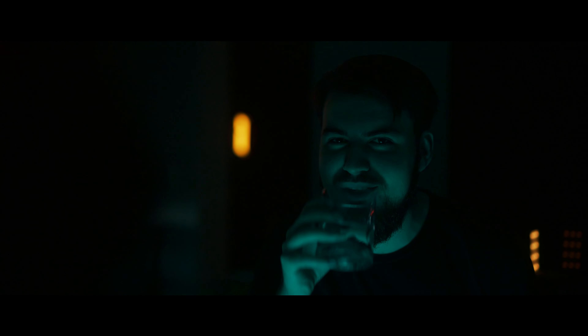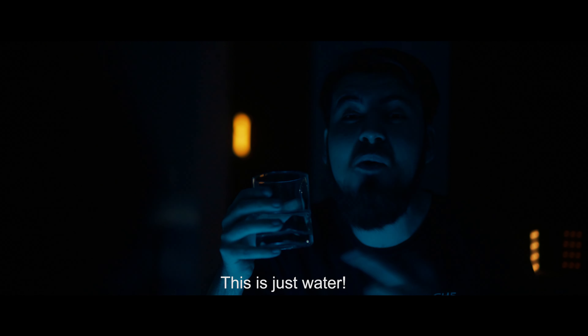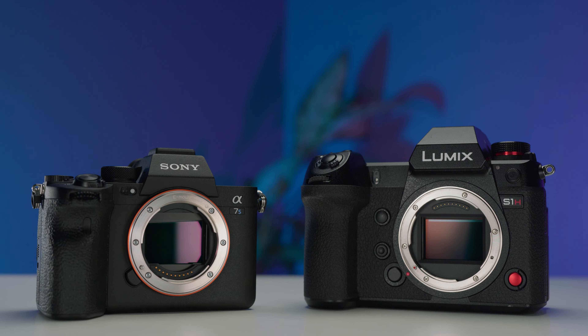I've been using the Neewer 660 RGB panels for the past couple of months for my YouTube setups and it really has been great. I just throw them in the back of my YouTube videos whether I want to add a splash of color or mix different colors to get a dual-tone look, which I really like to play with for my B-roll setups or even my A-roll.